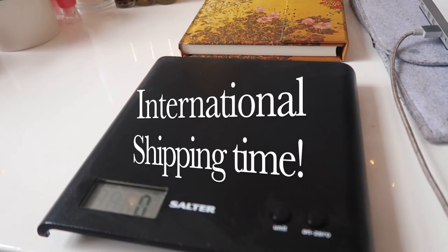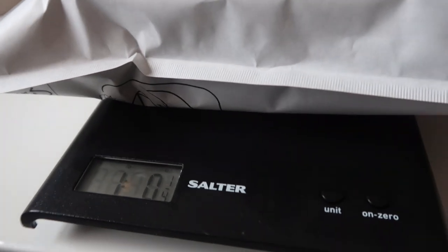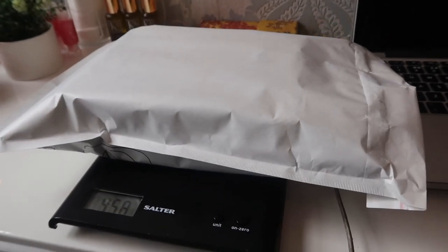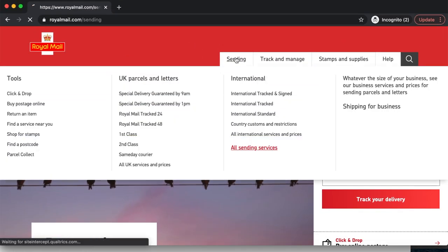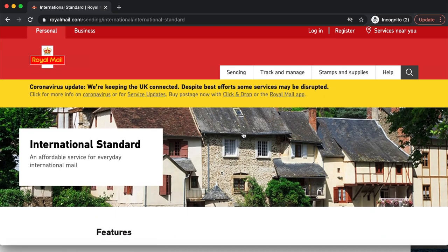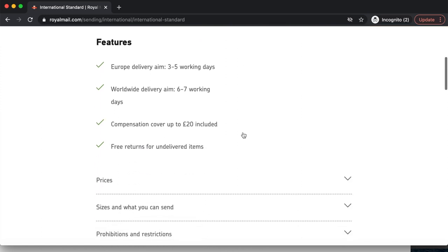Now I'm going to do my international shipping label. I'm going to put my package on my scale to see how much it weighs in grams — it weighs 458 grams. Then I'm going to input this data onto the Royal Mail website, go to Sending, and then go to International Standard.